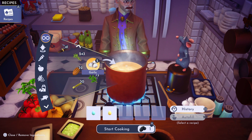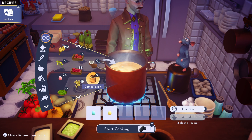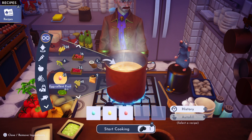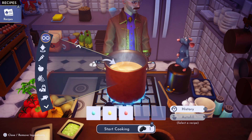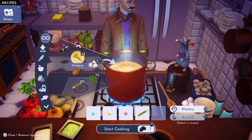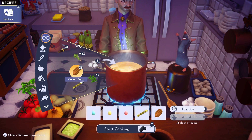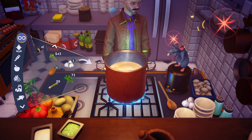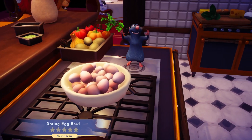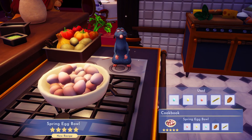We're gonna throw in one of these excellent fruits, some sugar cane, and a cocoa bean. There we go — five ingredients. Let's see what we get. And there it is: Spring Egg Bowl, five star, right on!